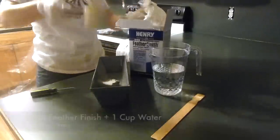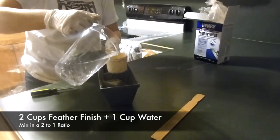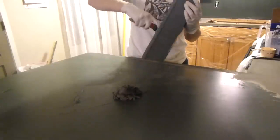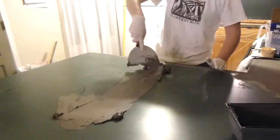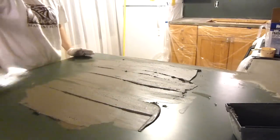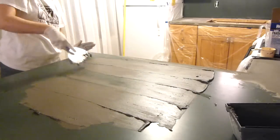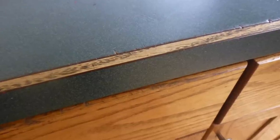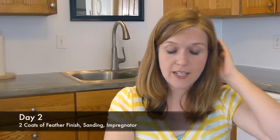Once all that was done I just went to it — two cups of Henry's Feather Finish with one cup of water. I used a painting stick to stir it up. It dries fairly quickly so you want to work fast — just pop it on your countertop and start spreading it out. I used horizontal and vertical strokes with my trowel. If you do a steeper angle you're going to pull more of it off; if you do more of a horizontal angle you're going to put more on. For the first coat it might not seem like it's sticking at first, but it will. For the edges I just put some on my latex glove and rubbed it on literally in the corners.